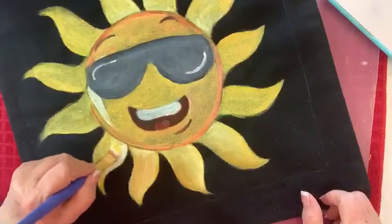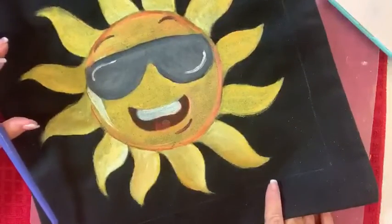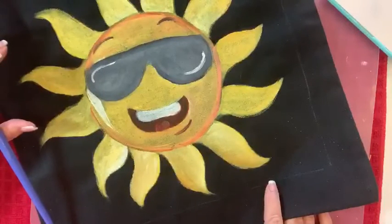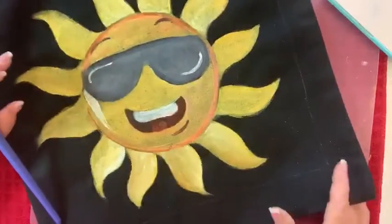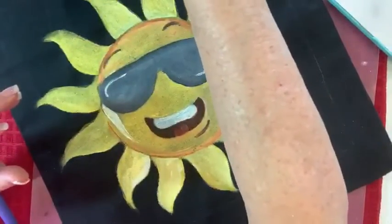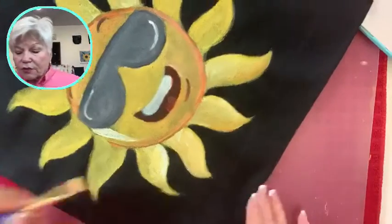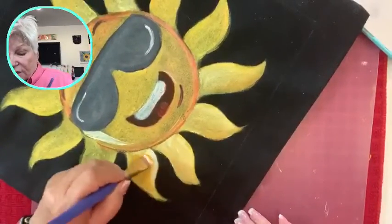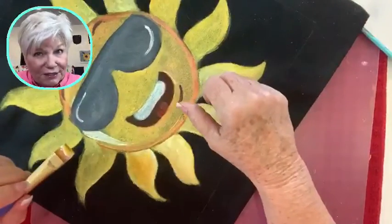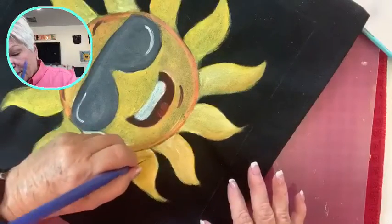I am painting this bag with acrylics and right now I'm trying to brighten it up just a little bit. Hey Rhonda, glad you're here. Christine, how are you doing? Happy New Year! I'm going to do a little better shading here on the sunshine. We live in the sunshine state and it has been nice and sunny except for the last couple of days.